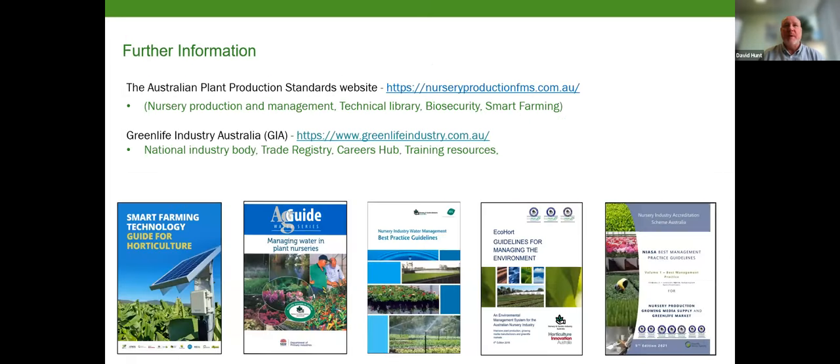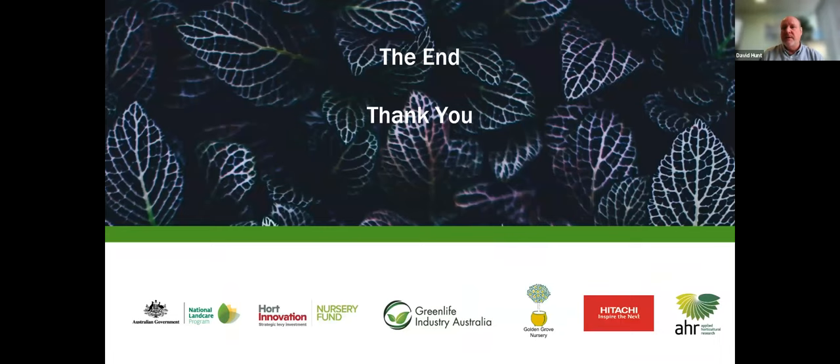For further information, there is the Smart Farming Technology Guide for Horticulture, which covers these topics and provides links to resources including videos. The Australian Plant Production Standards website also has a technical library with a variety of information on conducting these tests and refining irrigation. I'll now hand over to Dallas.